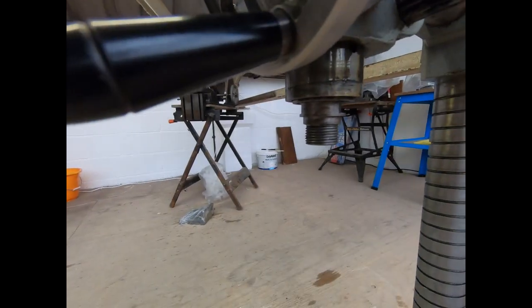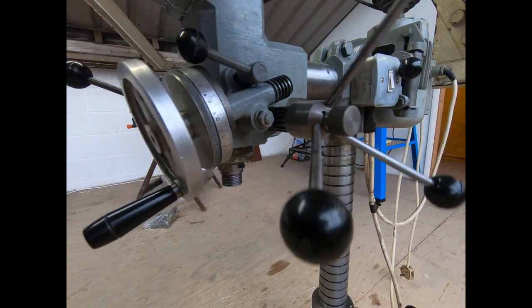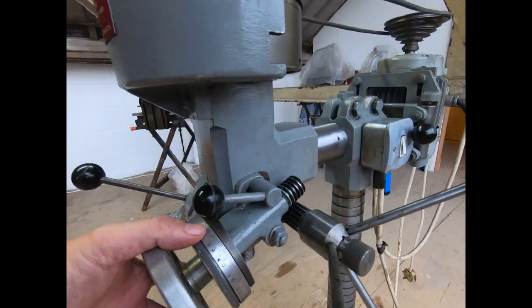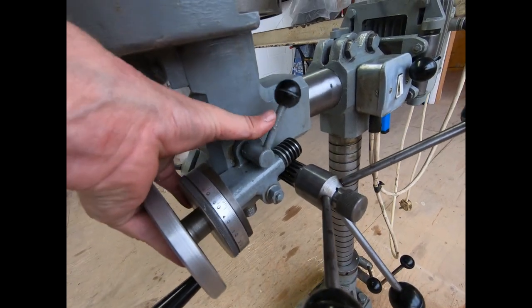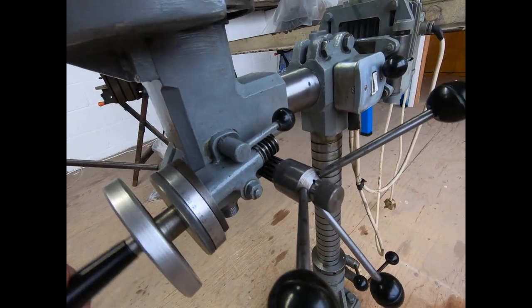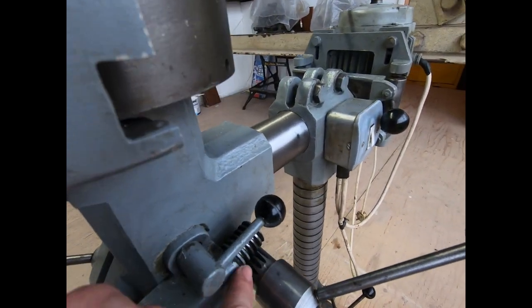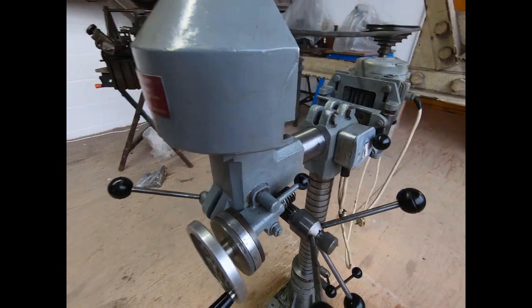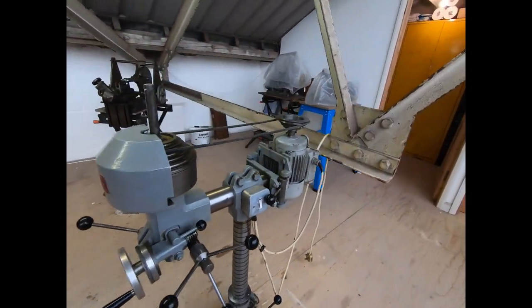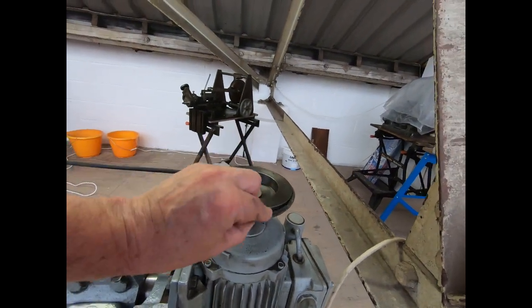The spindle comes down just by turning these handles, and then you can engage the fine adjustment. You effectively engage those splines and then turn that to do your fine adjustment.